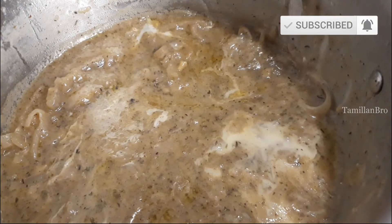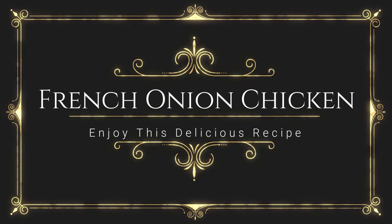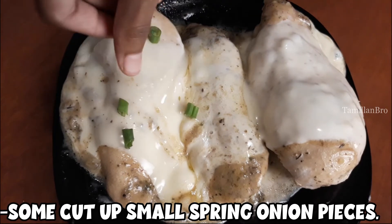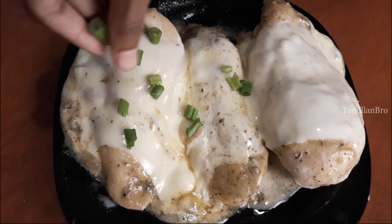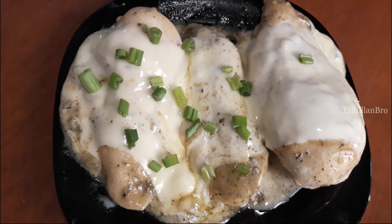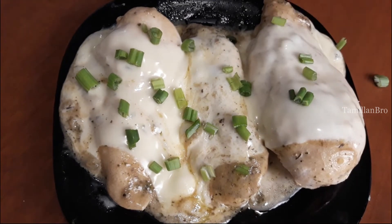Now this recipe is ready to serve. We're going to sprinkle some spring onions, cut into small pieces, on top of the chicken — sprinkle it all over. You can also add other toppings like coriander leaves or parsley leaves, but we chose spring onions as our optional garnish.